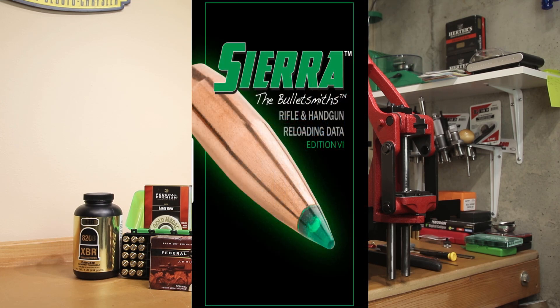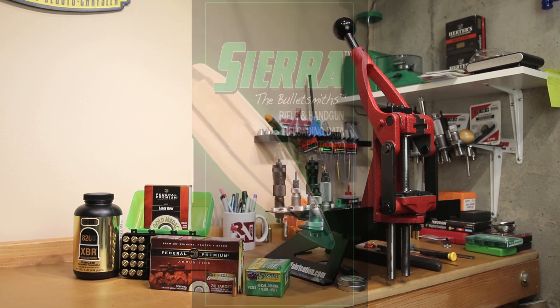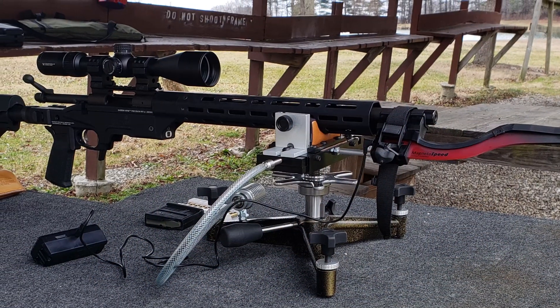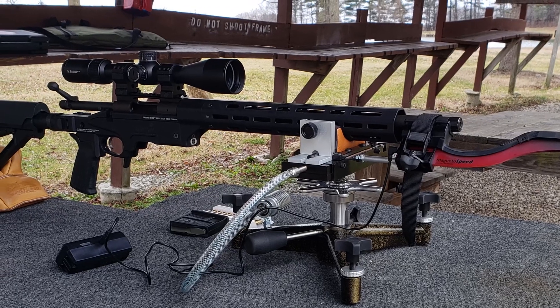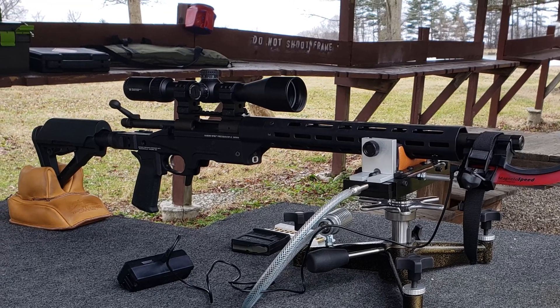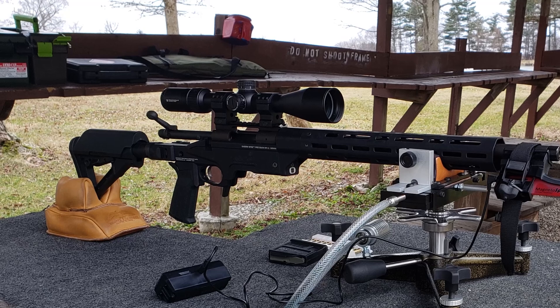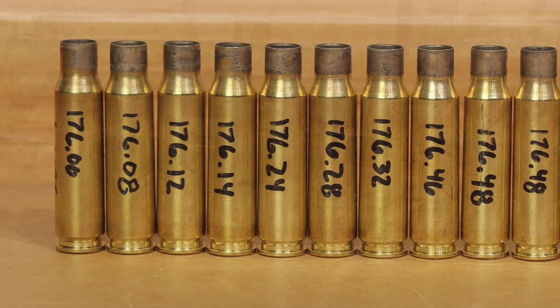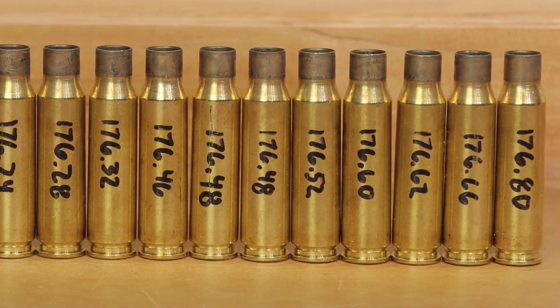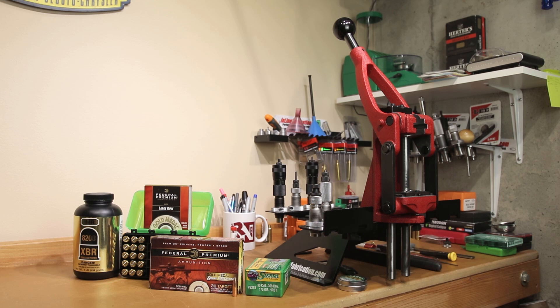Our source of load data today is going to be Sierra's online manual — it only makes sense to go with Sierra data as a good baseline. Sierra's data is based on a 24-inch barrel. Our test platform for today is our Ashbury Precision Ordnance Remington 700 in .308 Winchester. This rifle only has a 20-inch barrel, which will certainly affect our velocity, but the 2550 baseline is roughly what we're looking for. Our max charge, according to Sierra, is going to be 43.2 grains of 8208 XBR.